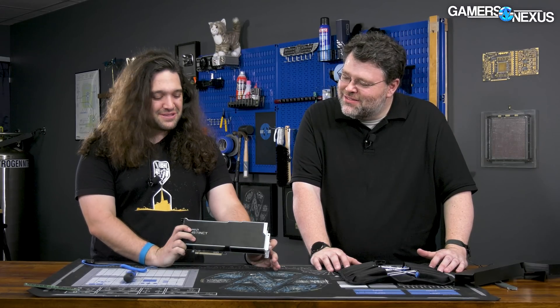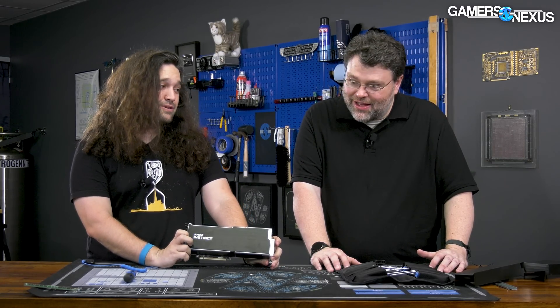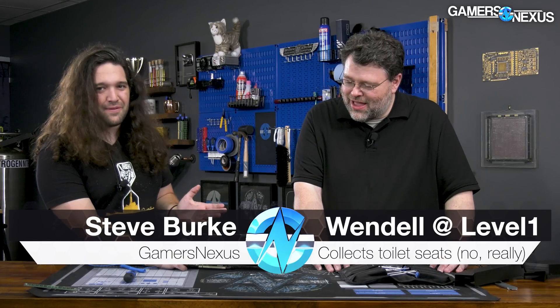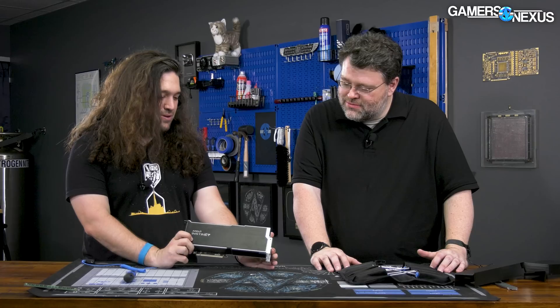Hey everyone, so we're back. This time with a teardown of an AMD Instinct MI210. We just did a teardown of a really high-end, super cool server. Wendell from Level 1 Texas is joining me and we are going to take this card apart.